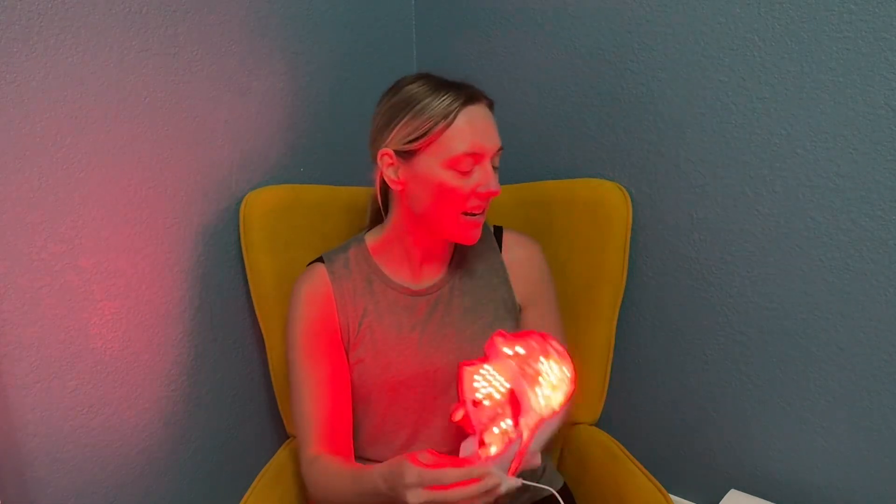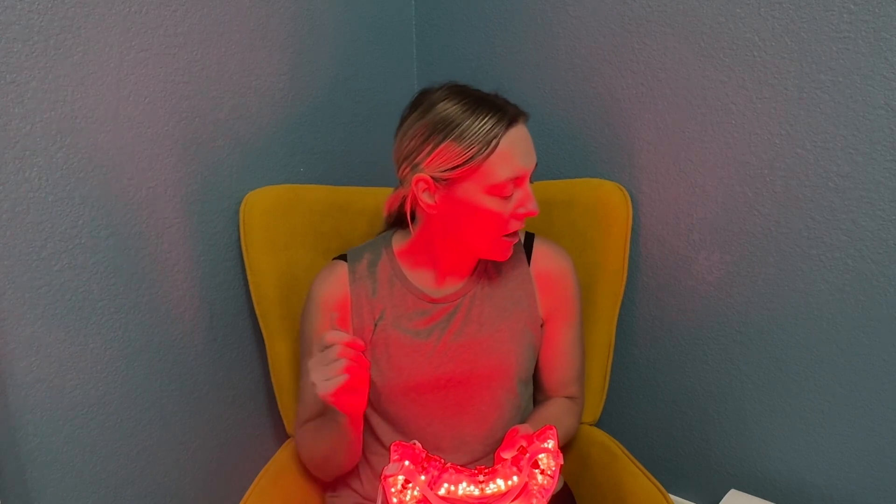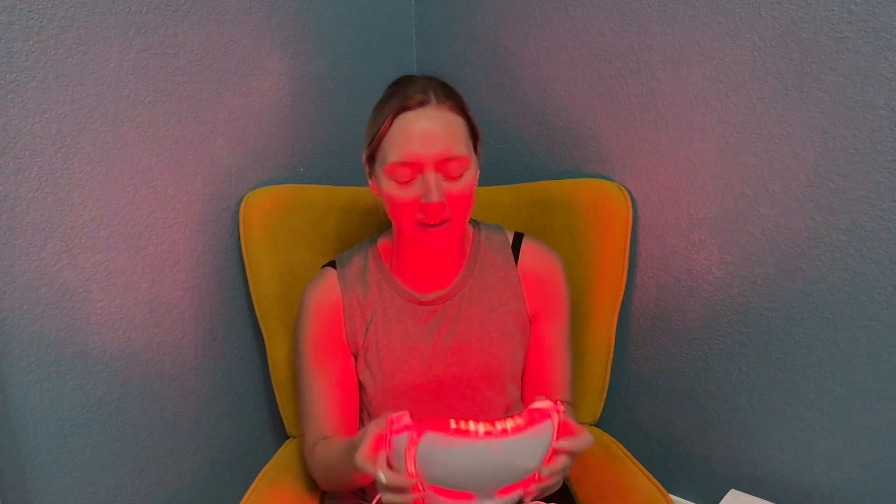This has seven colors and it comes with a little manual brochure. The seven colors are: blue for acne and inflammation, red for anti-aging, green for balancing skin, yellow for redness, white for acne, cayenne for skin irritation, and purple for cell rejuvenation, acne and redness. So this is just so fun.